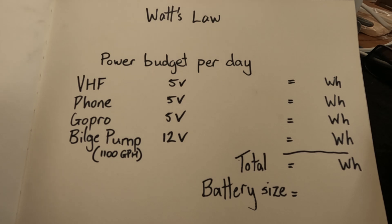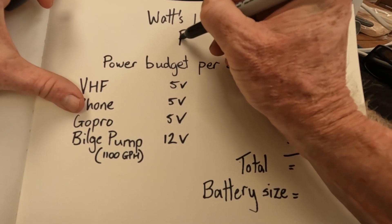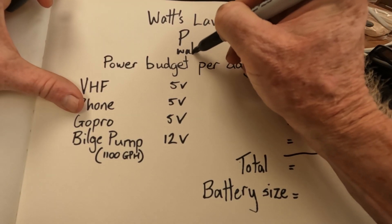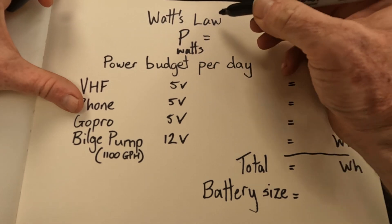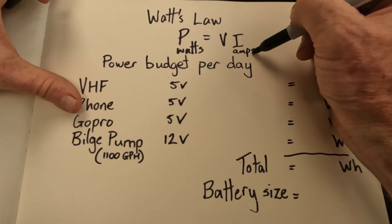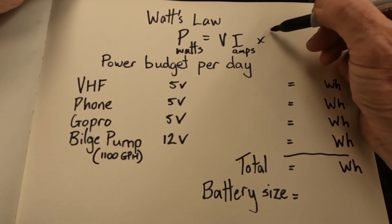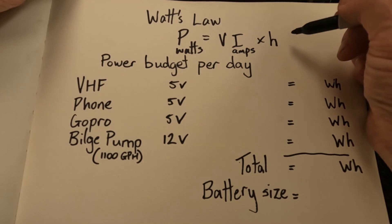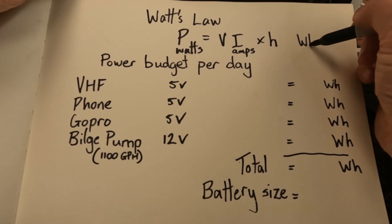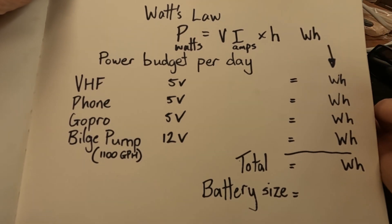Using Watts law is super helpful in designing your battery capacity and knowing what kind of solar panels you're going to require. The simple Watts law formula is: power in watts equals your voltage times your current in amps. We also need to bring in the factor of time in hours, which gives us watt hours — and that's what we're going to be calculating today.